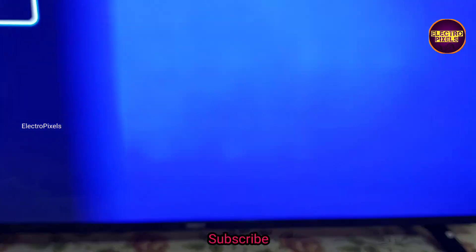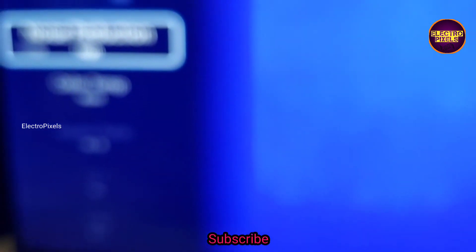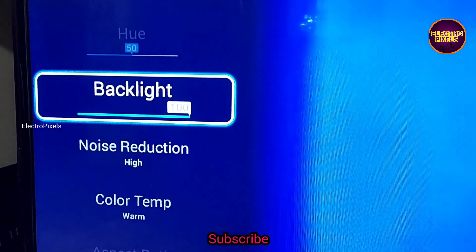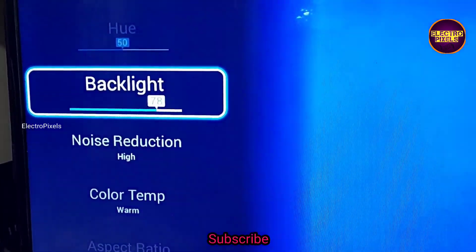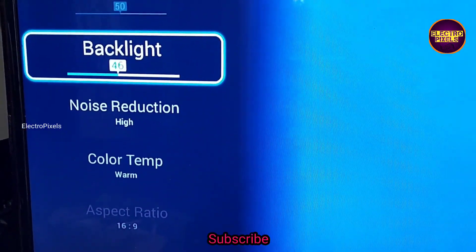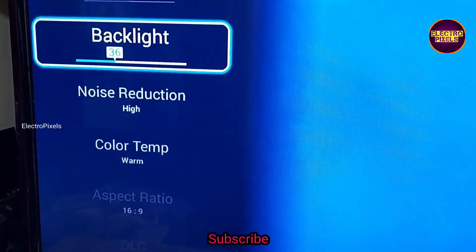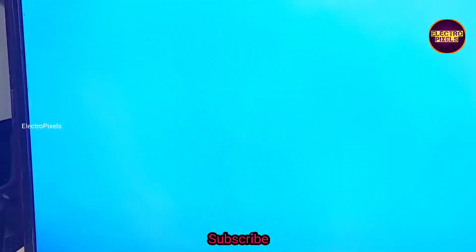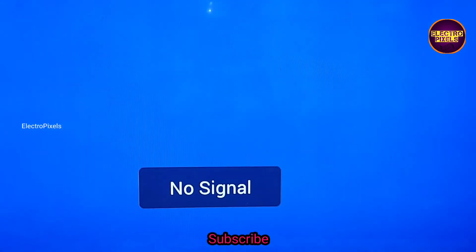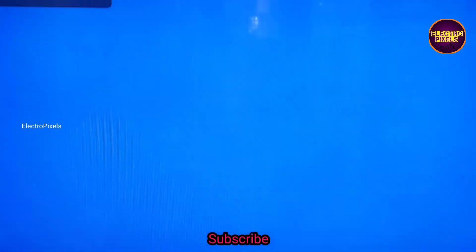In this Android motherboard, the backlight adjustment option is available in the picture settings. Take menu on the remote and go to picture settings. For increasing the backlight lifetime, we need to keep the backlight level between a minimum of 30% to a maximum of 60 to 70%. Here I adjusted the backlight to almost 36%. Hope you like this video. Please don't forget to like, share, subscribe and press the bell icon. Thank you for watching.